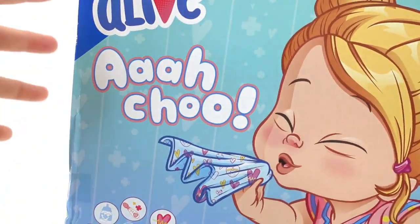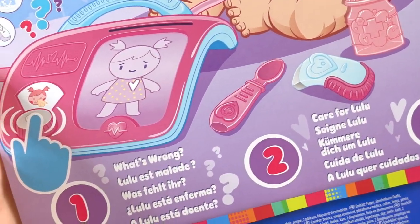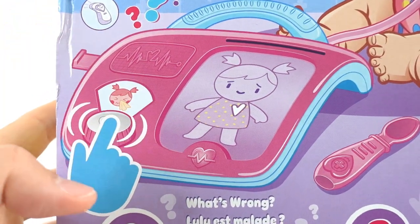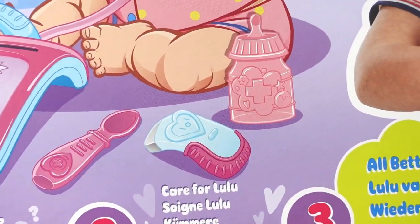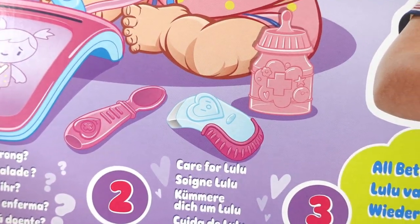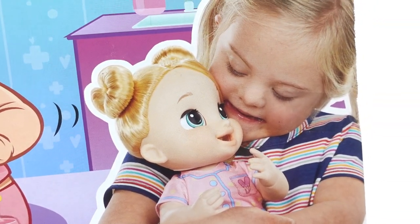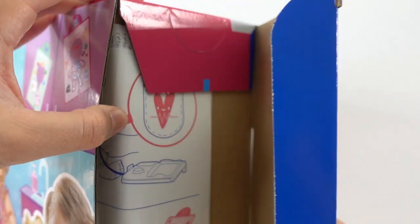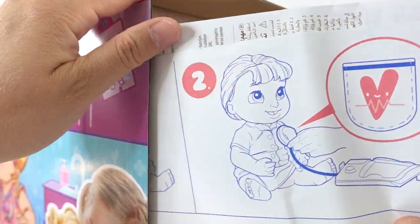Here is the back of the box. Look how cute she is. So number one we're going to use the little diagnostic pad to figure out what's wrong with her, and then we're going to use the included accessories to care for her, and when she feels all better you can give her a big hug. So let's go ahead and take her out of the box. Hasbro sent this to me to review, so thank you so much.